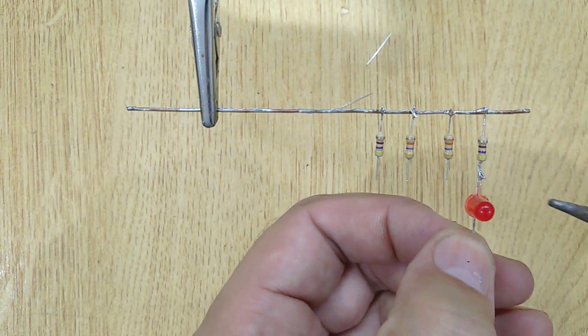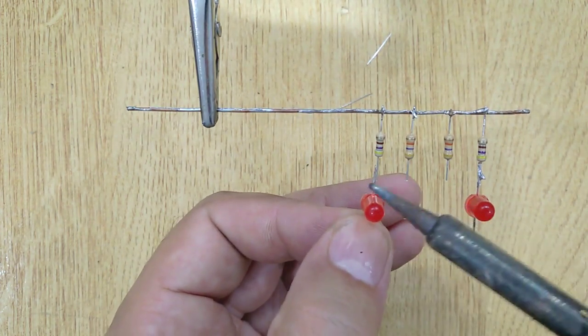Now get two LEDs and solder the positive pins of the LEDs with the 470 ohm resistors.